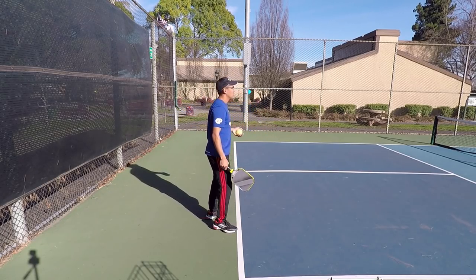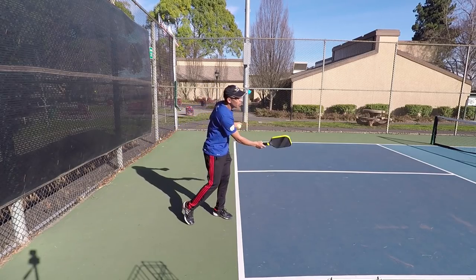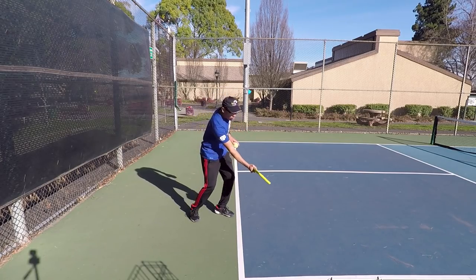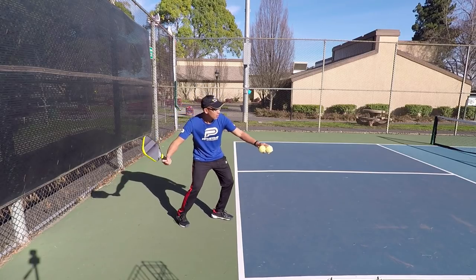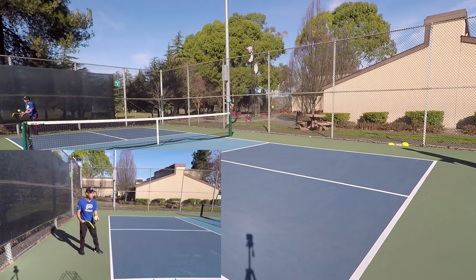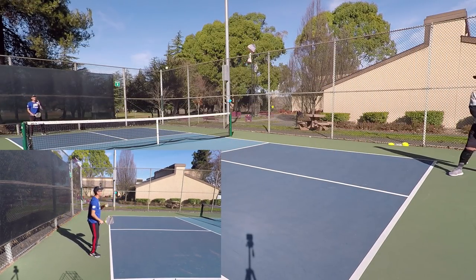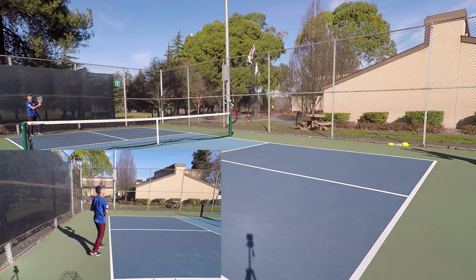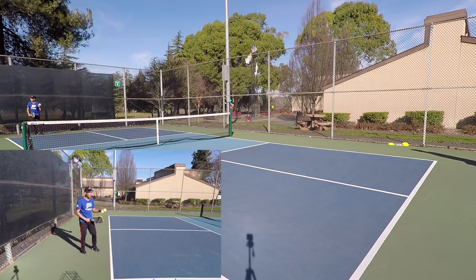Here's my faster stroke. For the lob serve, it's the same motion, but I'm going to slow it down and really open this paddle face and follow through up. Just like that — trying to get it nice and deep. And then you can just mix it up with a hard serve.